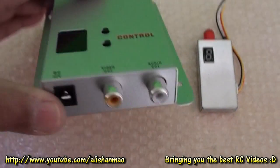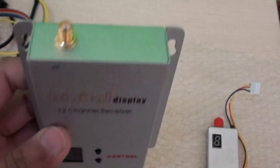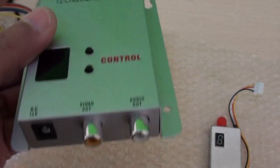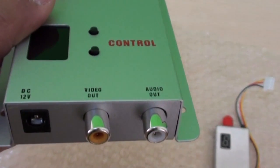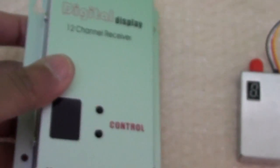I am just so excited. Mounting is very easy — as you can see, all the holes are already drilled into this one. Here is the antenna, and here is your video out and audio out.